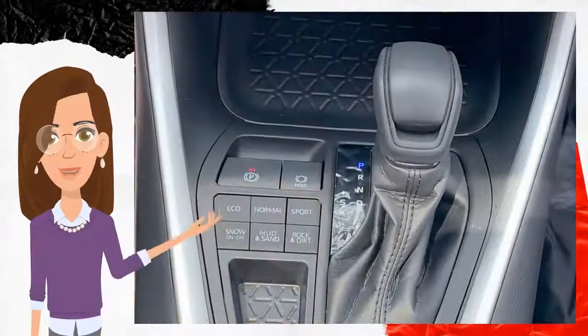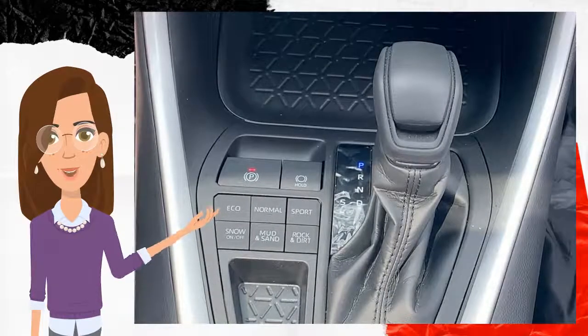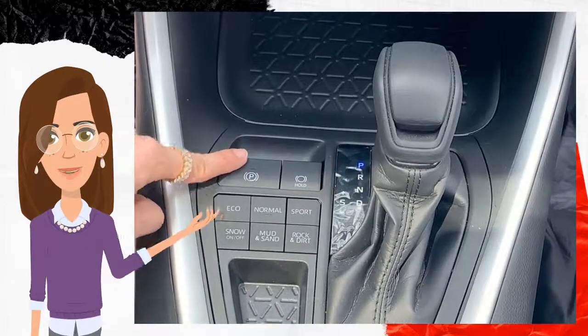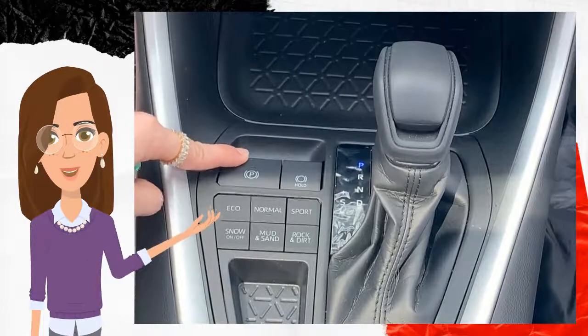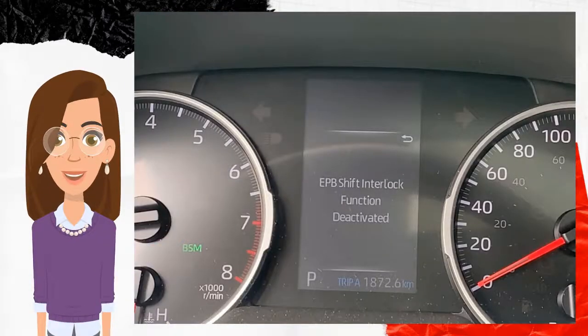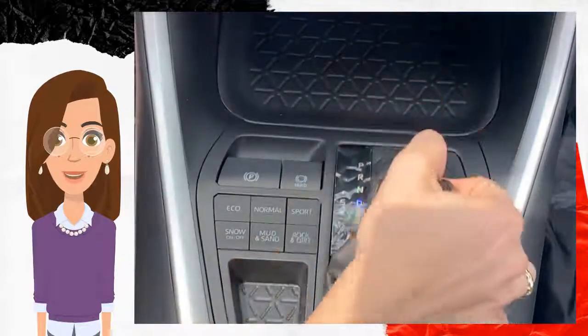If you would like to permanently disengage it, you will first push the brake pedal and push this button once again. Then release the brake pedal and hold this button for at least 10 seconds until you see a notification on your dashboard saying 'EPB shift interlocked function deactivated.' Now when you shift from drive and back to park, it will not be activated.